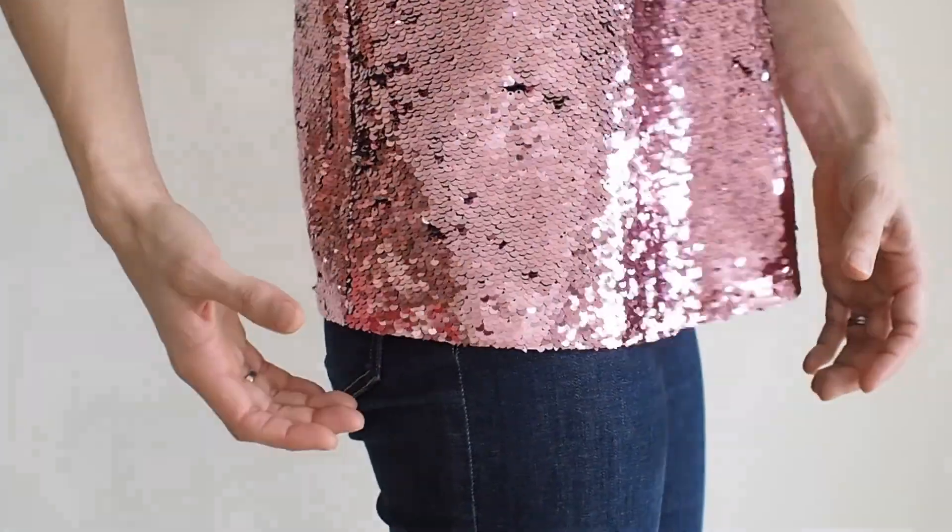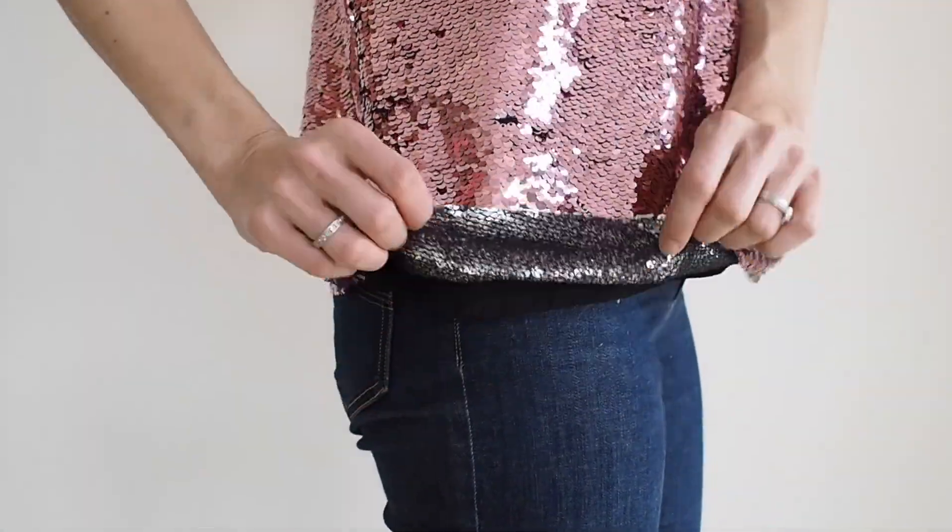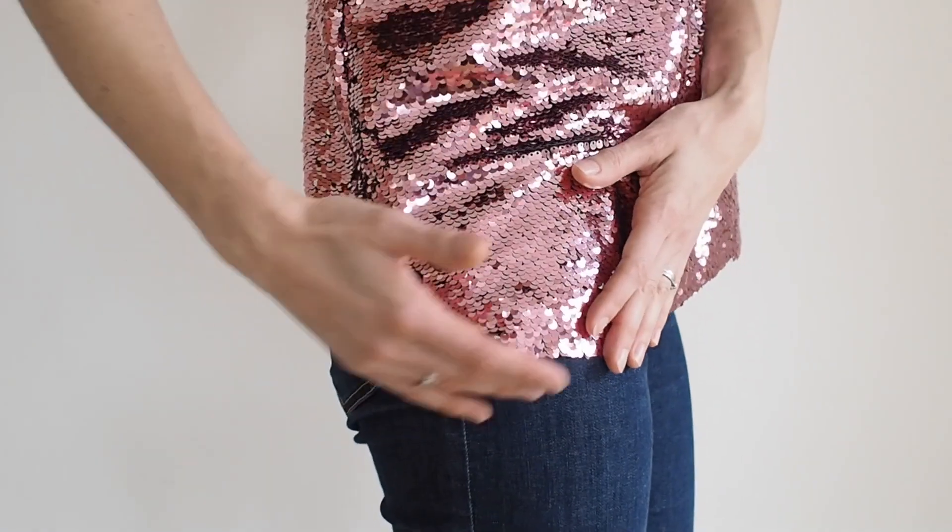The seam allowances on the inside of the sequins are just left as they are — the sequins don't really fall off. Initially when you cut it there'll be a lot of sequin debris, but after that the sequins actually stay on, so you don't have to finish your seam allowances. For the hem, I considered turning it back or adding bias binding, but the sequins weren't falling off and it just kind of looked okay, so I actually didn't even hem it — I just left it. It gives a nice crisp edge and means no sequins catch on your clothes on the inside.